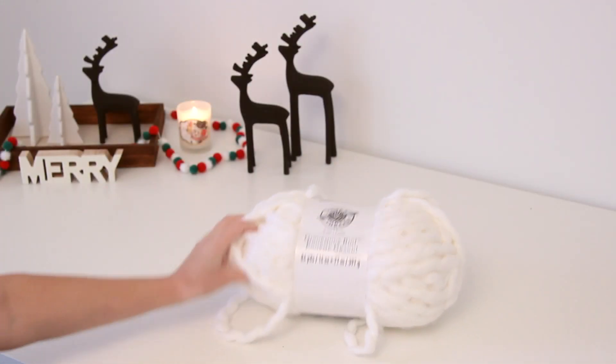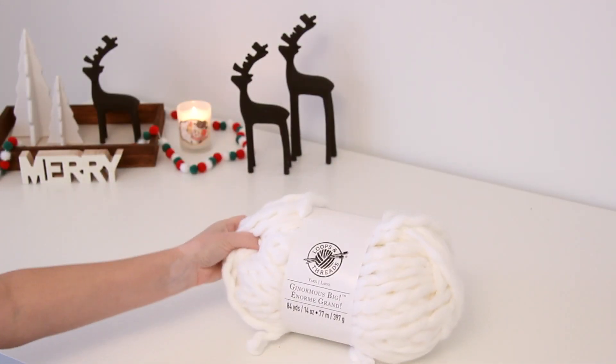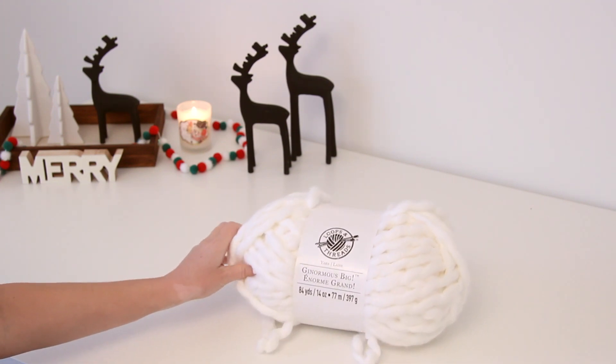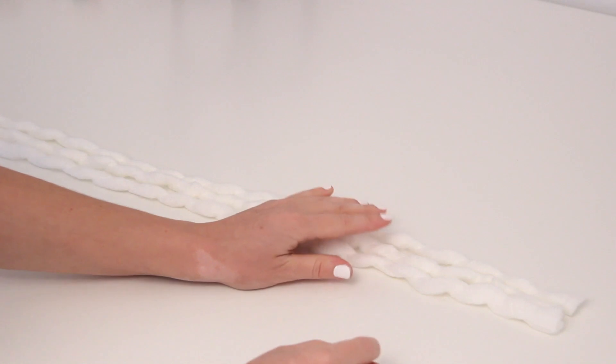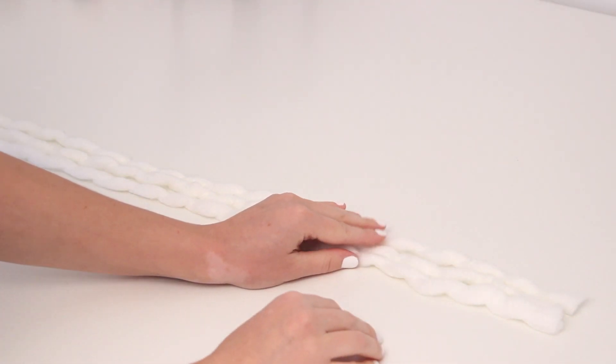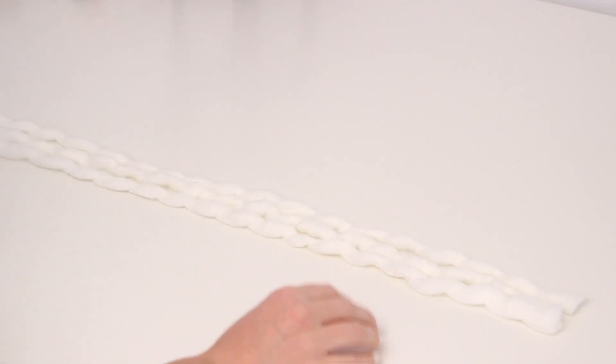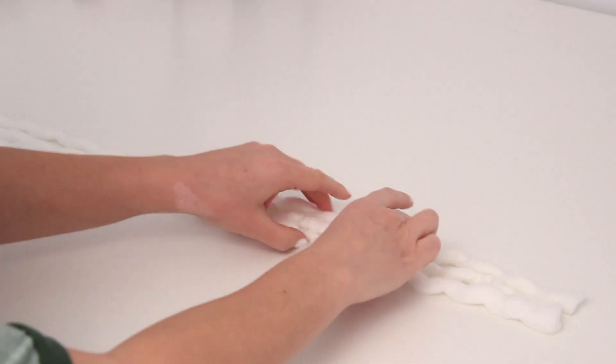For this project, you'll need some chunky yarn. Mine actually wasn't that chunky — you could go thicker with this, but this is what I could find. I decided to triple up the strands that I used. So I measured out three strands of yarn that were each 225 inches long. This was for a 12-inch wreath hoop. I actually ended up being a tiny bit short so you could go longer on this.